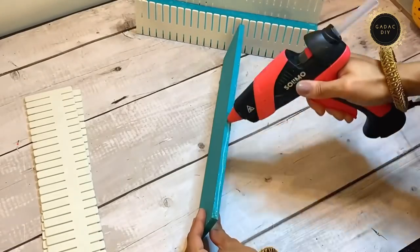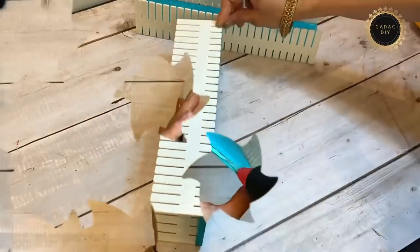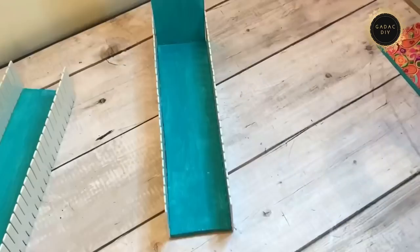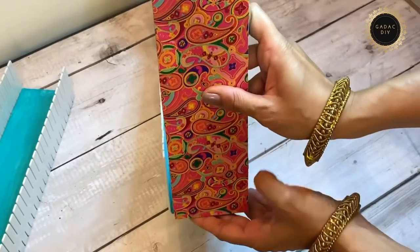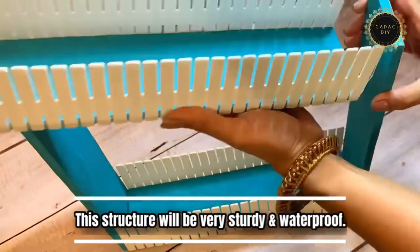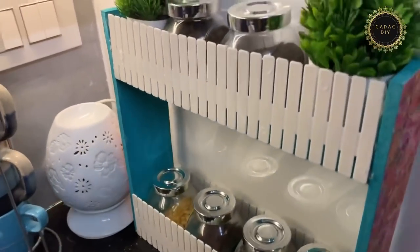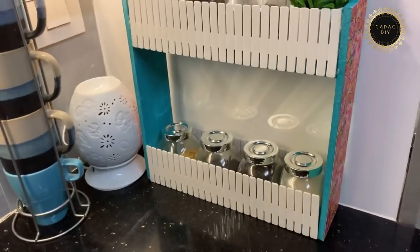Using the WPC sheet and the plastic divider, I made two of these shelves. This organizer is pretty sturdy and durable, and can be used in the kitchen for a longer time. I kept my spices in the shelf — it's really given a very nice look to my kitchen.